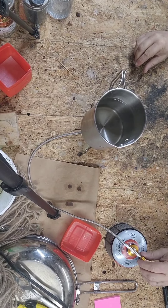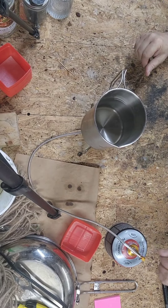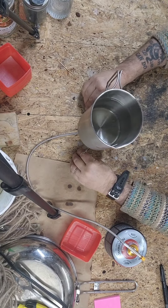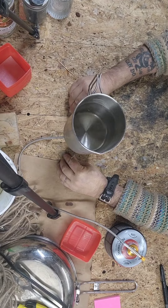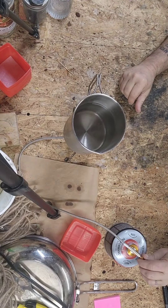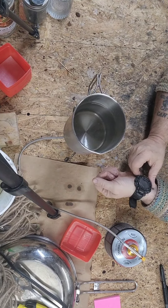The legs sit far enough in — they actually work pretty good. There's 32 ounces of water in here. Yesterday it took three minutes and two seconds for it to boil.